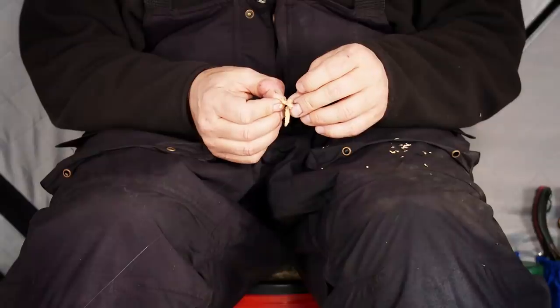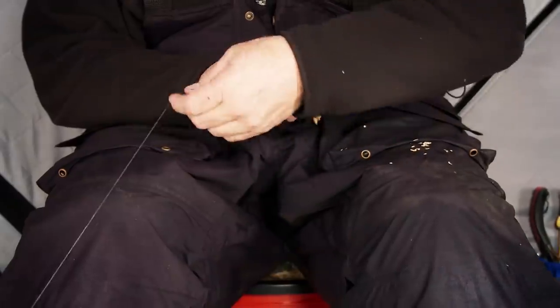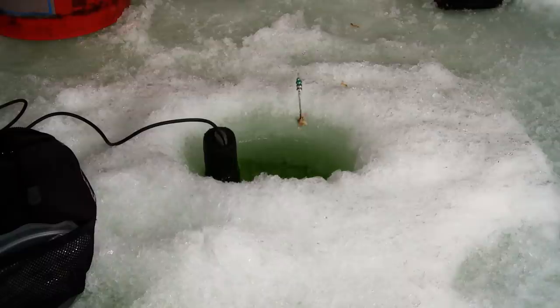Jumbo perch: coveted catches across the ice belt. Our next Fish Head lesson offers surefire strategies for reeling them in all winter long.